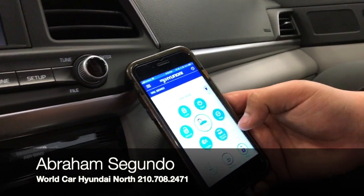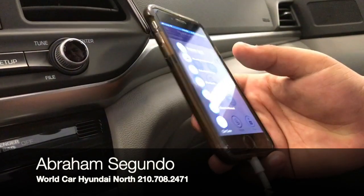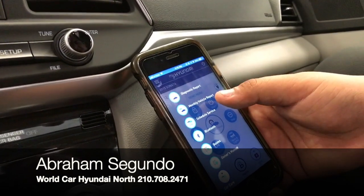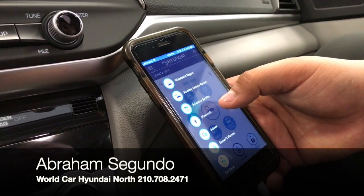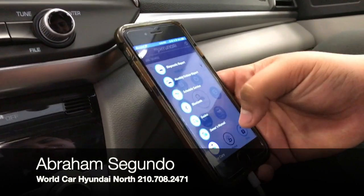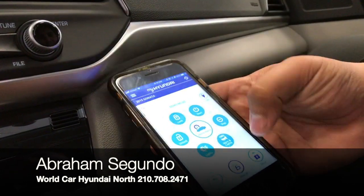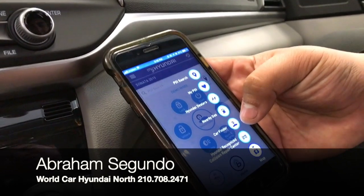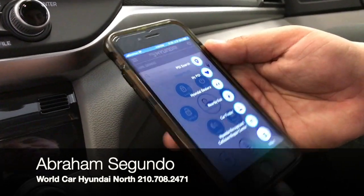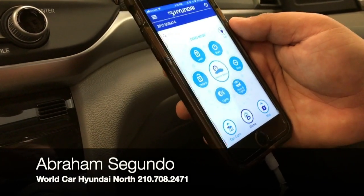With the Blue Link app you can also flash your lights or honk your horn. It will let you know when your service comes up, and there are diagnostic reports and monthly vehicle reports available. If you want to schedule service here at World Car Hyundai, you can actually do that as well. There's also a map showing nearby gas stations and a car finder feature — it's a really neat app that comes with the Elantra depending on the trim.